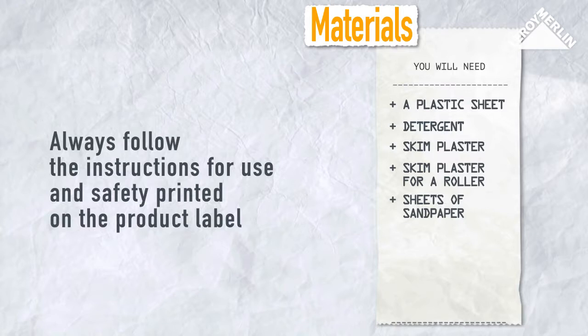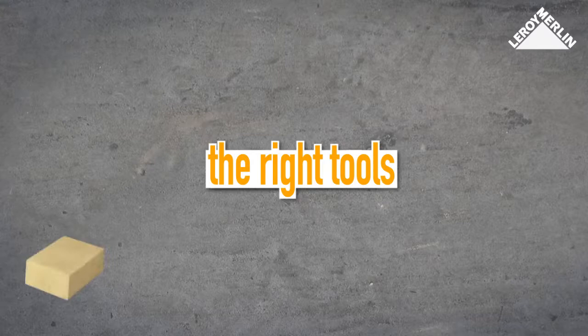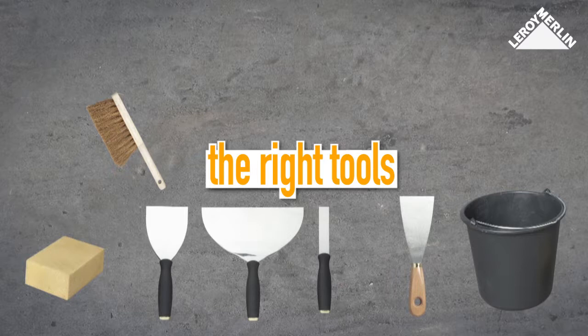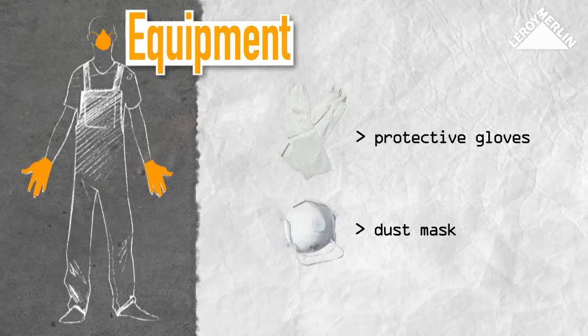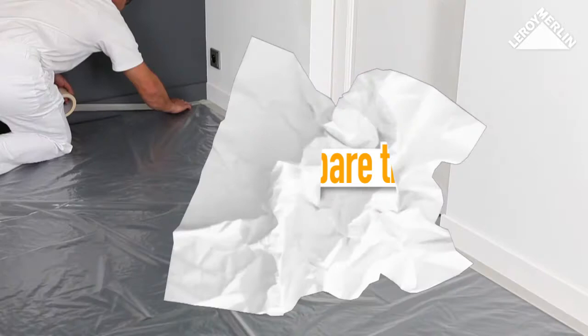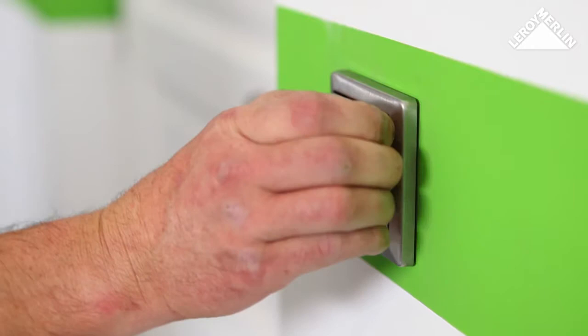You will also need a sponge, a bucket, a brush, a painting trowel, two large plastering trowels, a tray, a sanding block, a roller, and a float for applying the skim coat of plaster. You will also need protective gloves and a dust mask.